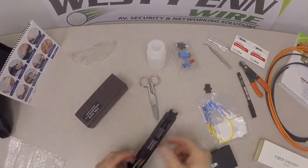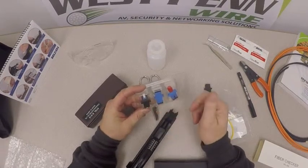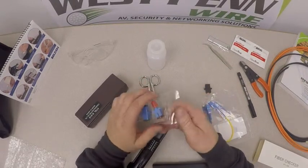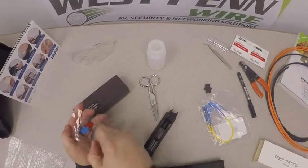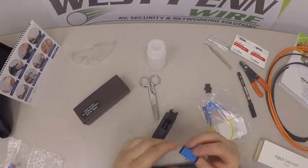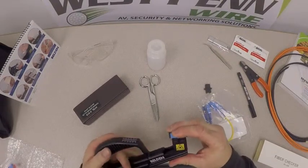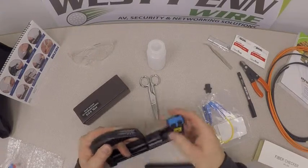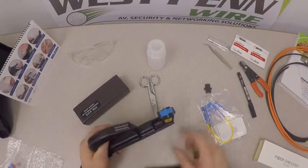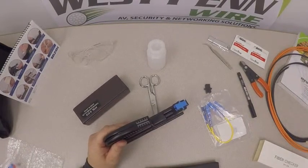We have different adapters for different style connectors — ST, SC, and LC — so this kit covers all three major connector types on the market today. We simply take out the appropriate adapter, feed in our SC connector if doing an SC style, fit that adapter inside the tool, then run an assembly from the visual fault finder up to the adapter where the connector being installed will be fitted.